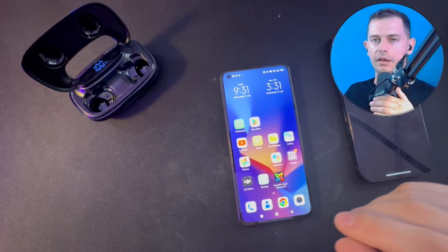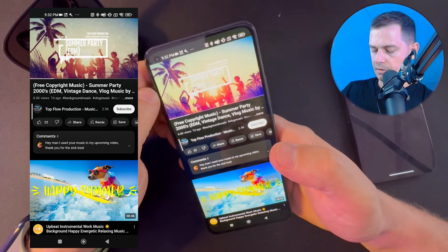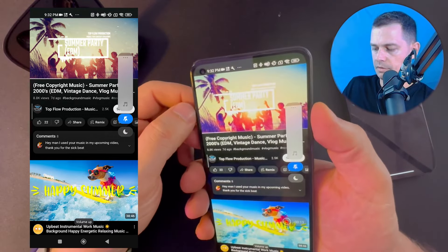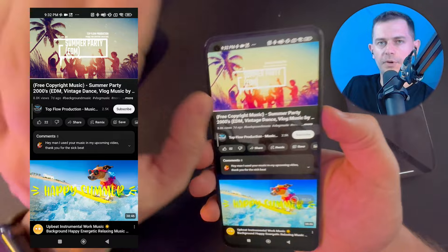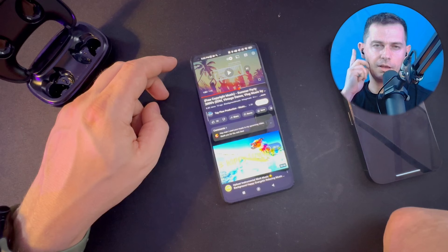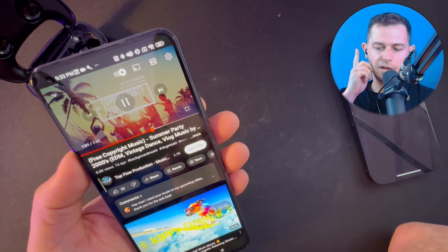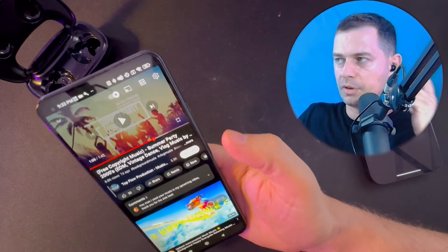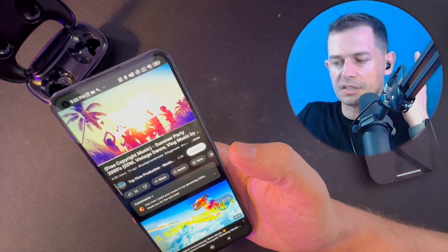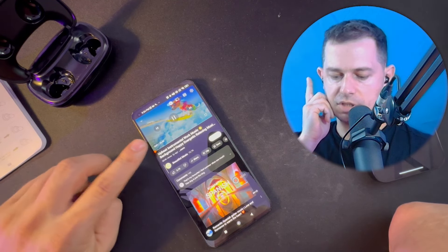The audio is good — I can't hear anything outside, nothing. If you tap once on the right earbud it will stop the music, and tap again to start. Tap once on the left one — it's the same play and pause. If you double-tap quickly on the right one it will change to the next track.